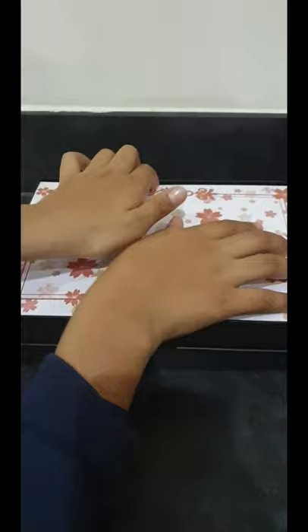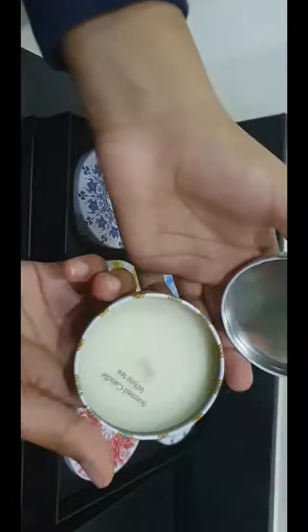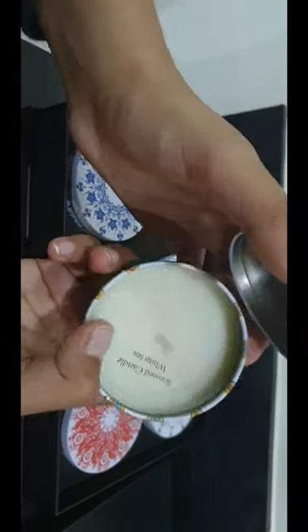Open it up — it has this intricate design. And then if we look at these intricate designs on these, they are like pot shapes and they're scented candles.